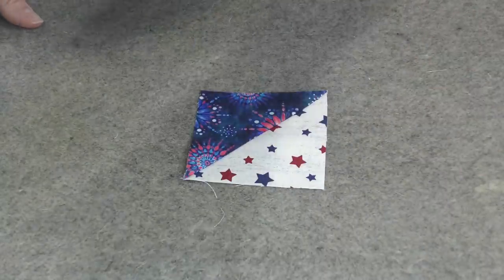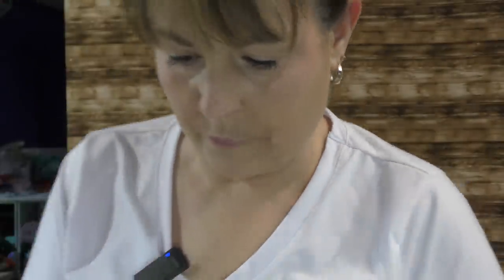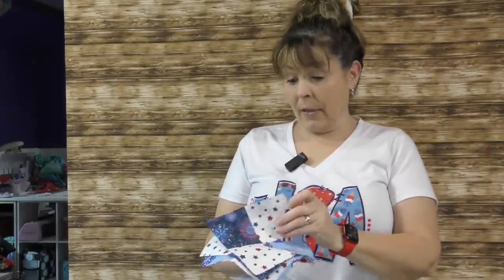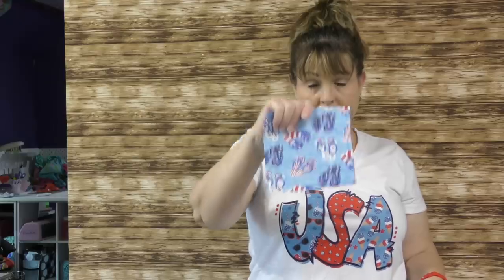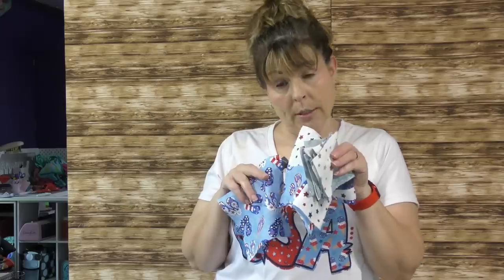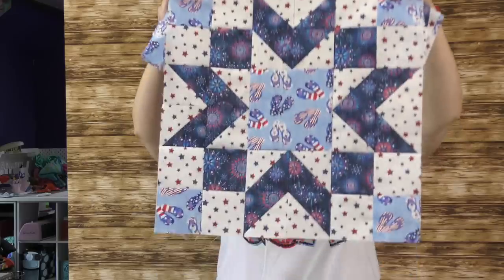Now I am going to finish the other 45 of these blocks, and when I come back we'll see how we're going to put this quilt together. So we have put together our four-patch, and we have sewn and trimmed 96 half square triangle blocks. And then we have our center square. So I am going to show you how to take all these pieces and parts to create this block, and our quilt consists of six of these.